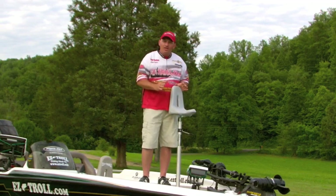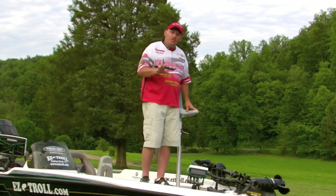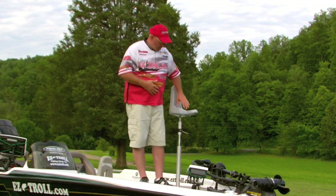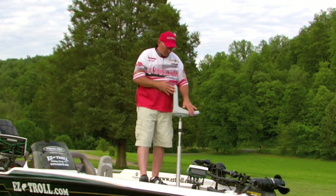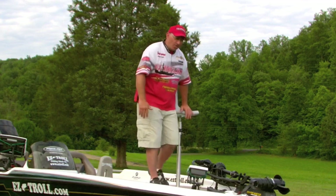Our seat — I probably sit on this seat three different ways. The first way, probably 80% of the time, I usually lean on the seat more than actually sit on it. I like leaning with this part here of the seat, kind of sitting on it and leaning on the back part.